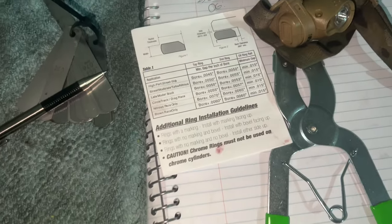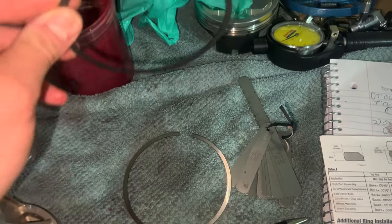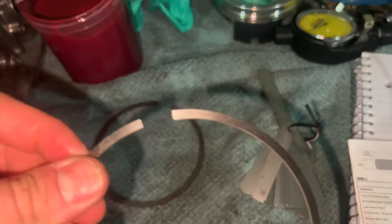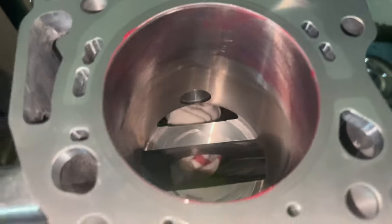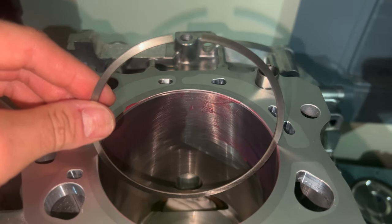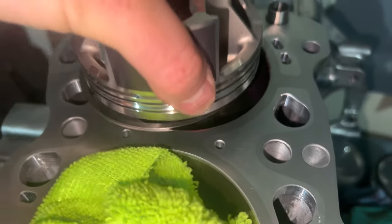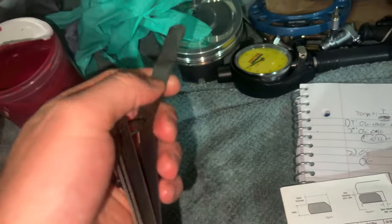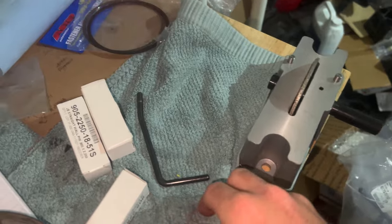If you guys don't know how to do this, you just get your measurements and your feeler gauges. You normally want to start with the top ring — you look for the number or dot on it. You get some engine assembly lube, lube up the bore, stick the ring in there, crimp it down with just your hands, keep it level, then stick the piston upside down in there to level out the ring. Once it's level, you get your feeler gauge and grab the measurement you're shooting for — 0.020 for me.